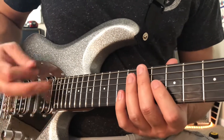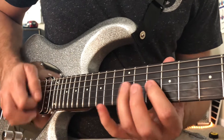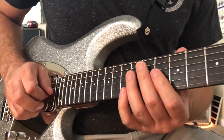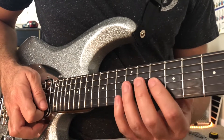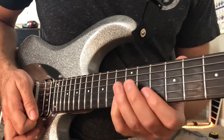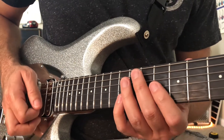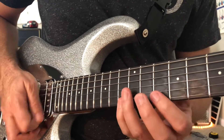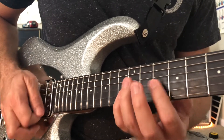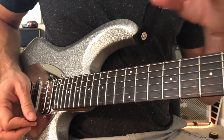And then G7 to D minor 7. This is another one where you play a downstroke ending the G7 on the third string, and you start the D minor 7 with a continued downstroke on the second string. This is also where that transition is between a five-note pattern and a four-note.